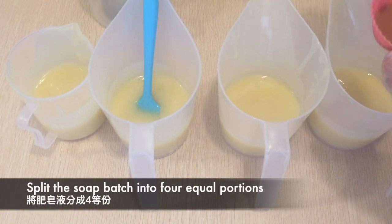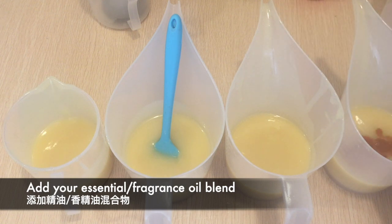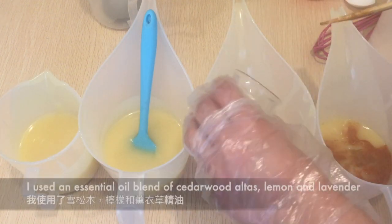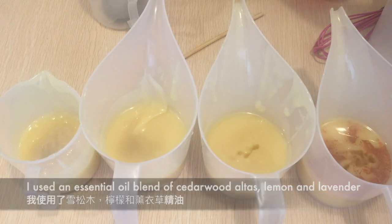Now split the soap batter into four equal parts. Add your fragrance or essential oils — for this batch I have used cedarwood atlas, lemon, and lavender essential oils.